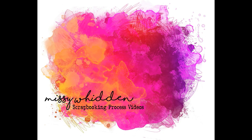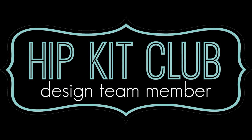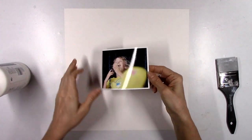Hey friends, it's Missy again. Thanks so much for stopping in today. I have a new layout video for Hip Kit Club and I'm using the 2020 April kits. For today's layout I'm going to start with my picture, which I haven't done in quite a while.